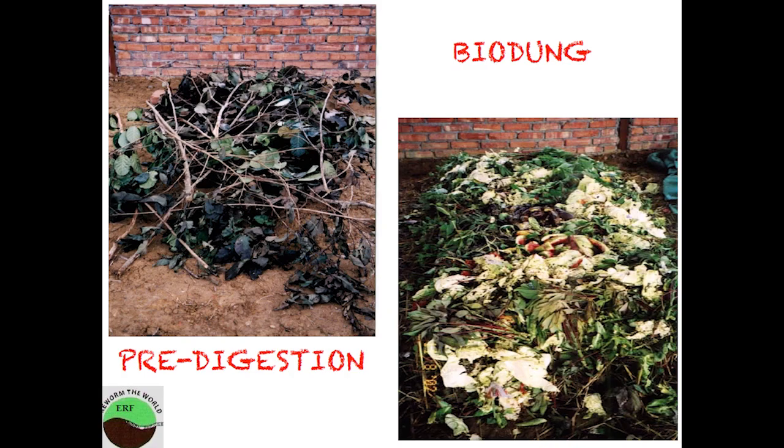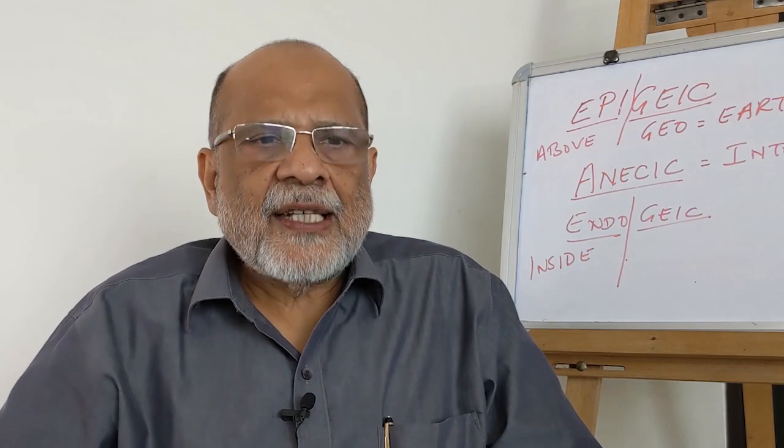Bio dung is a type of composting which is aerobic composting. Now, how do I prepare bio dung? That is the next question. Let us go step by step.